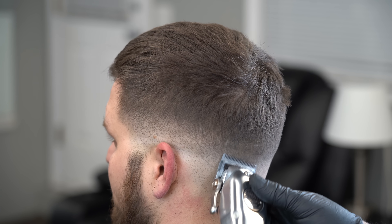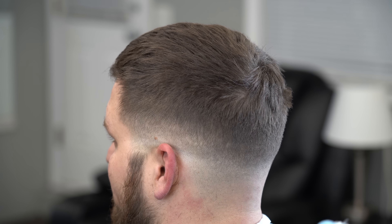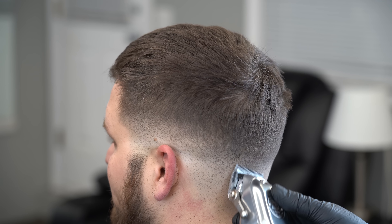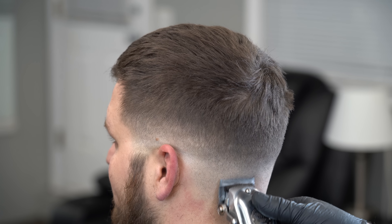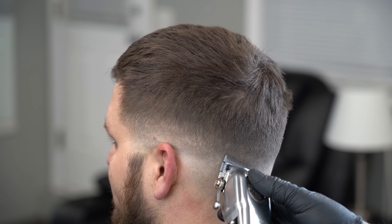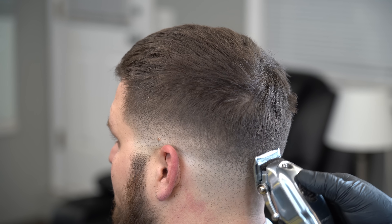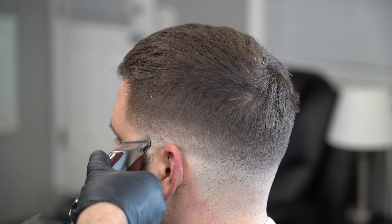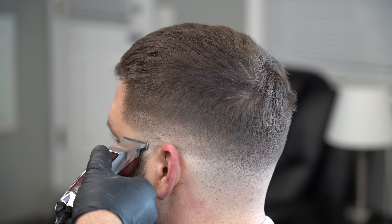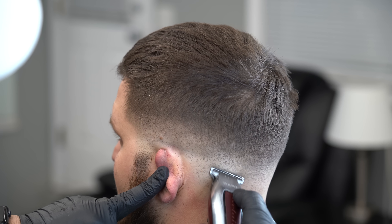Poco a poco ya va cogiendo forma, pero sentí que me tomó un poquito más este lado para hacer el desvanecido. La razón por la que quizá toma un poquito para desvanecer es que los dientes de arriba no tiene muchos dientes como la Magic Clip — toma para borrar. Y otra cosa: para desvanecer esa línea de ahí, tuve que utilizar la misma Detailer — en vez de usarla completa, uso más que la de abajo, así solo sale la esquinita.